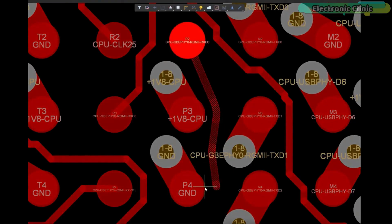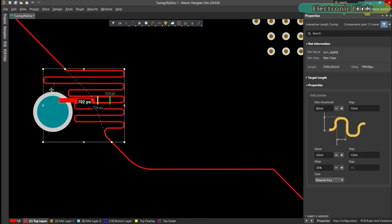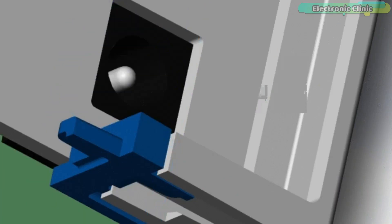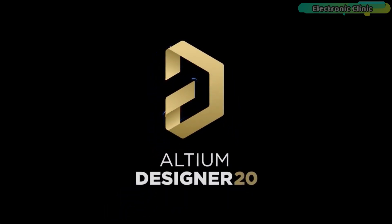Route it your way through any angle, tune for delay, push, slide and walk around faster than ever. Interact and collaborate with mechanical designers like never before in a photo-realistic 3D design environment. If you want to get started with Altium Designer you can click on the first link in the description.